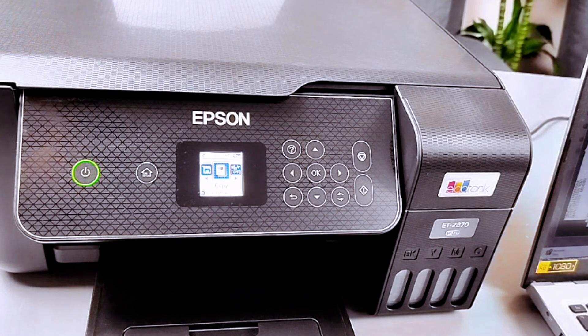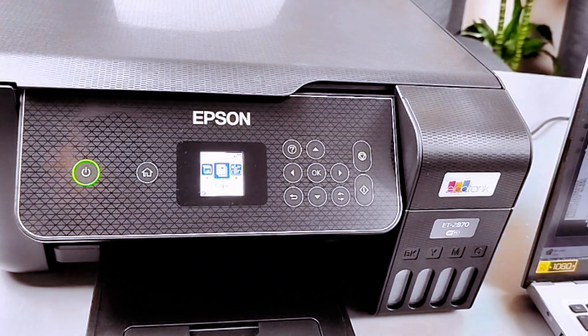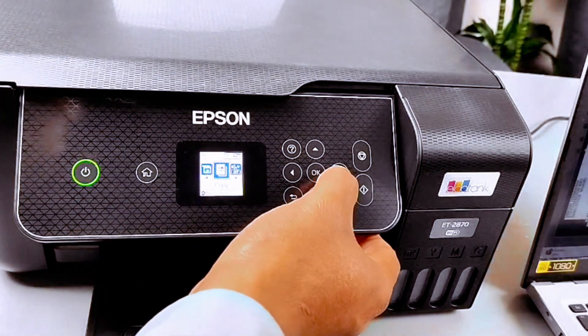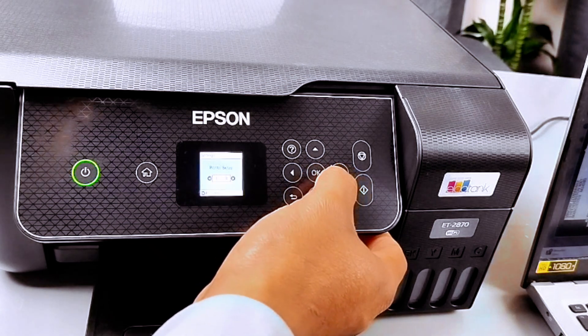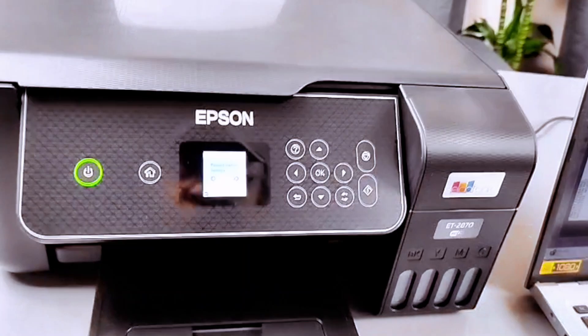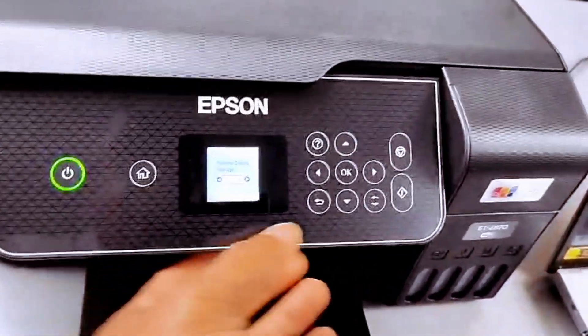Now I want to show you how to restore the factory default setting for this printer. Use the side arrow button, go to Settings, select OK, scroll all the way to Restore Default Settings, then select OK.